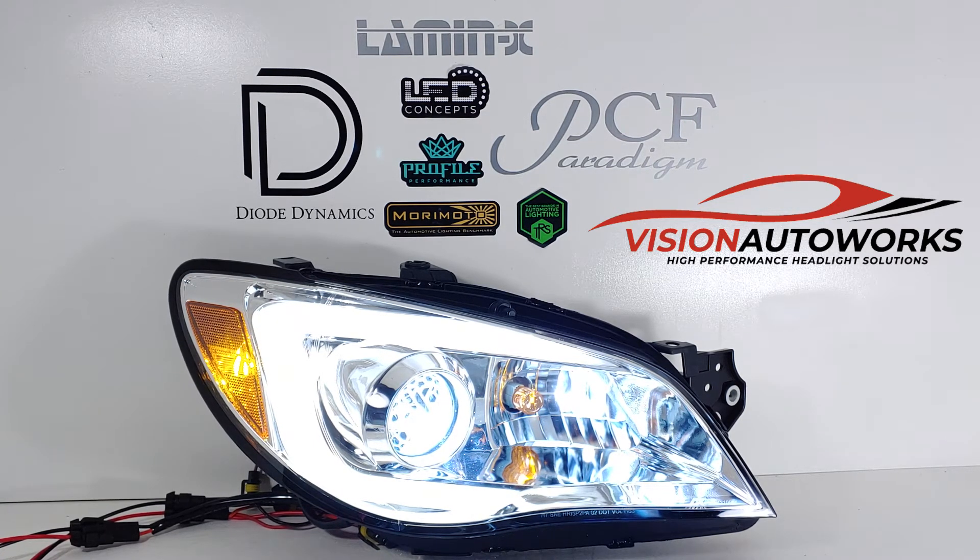The Matsushita ballasts are factory located under the headlights themselves, so it has a very OEM footprint. No need to tuck ballasts anywhere — they're mounted directly under the headlights. Really clean and simple OEM-plus build here.